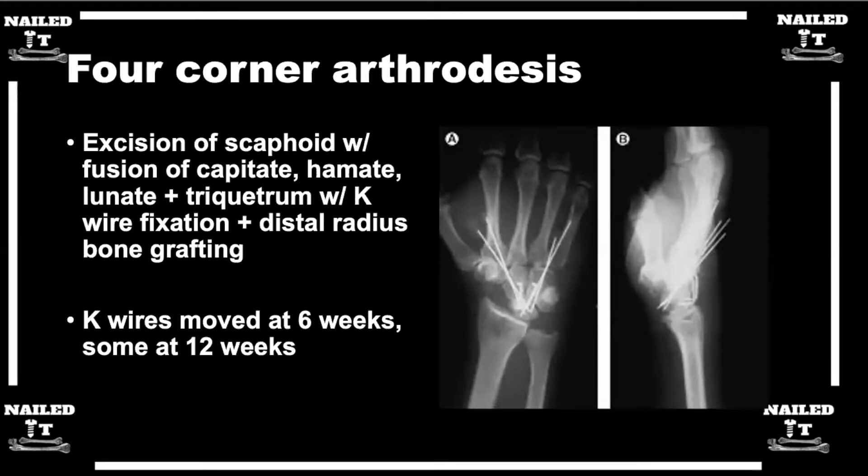We use this more so on the patient that has bad capitate arthritis, bad capitolunate arthritis, because if we did a PRC, they would just have arthritic bone sitting in the lunate fossa, defeating our purpose. A patient that's healthy but has capitate arthritis — the four-corner does well. Studies show there's maybe a little bit more grip strength maintained with the four-corner because the height is maintained.